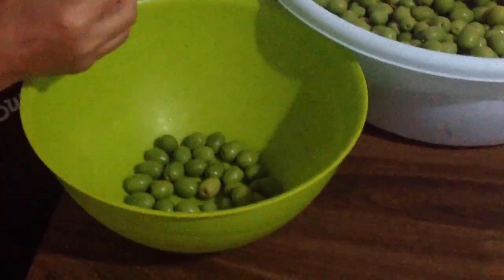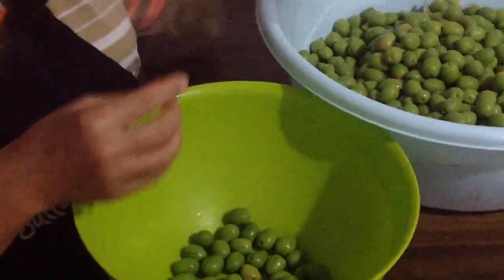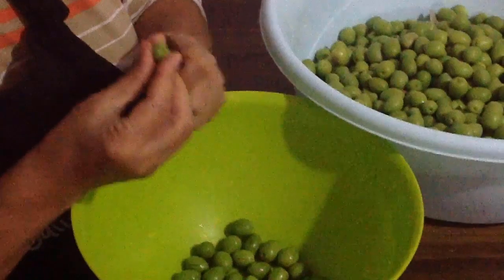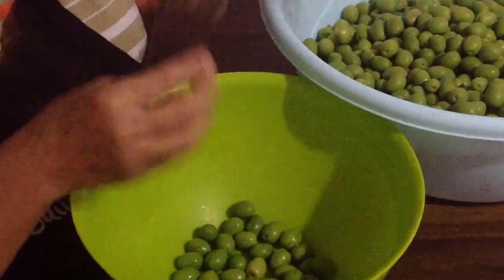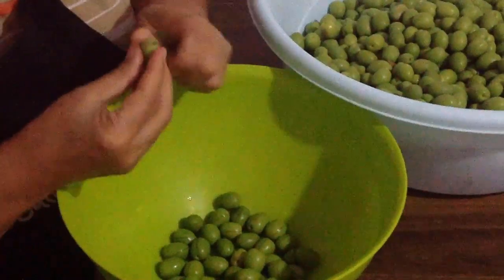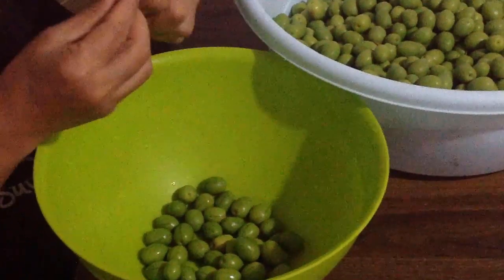My olives came from Antalya. To sweeten them, I'll change their water every day for about 15 to 20 days. It may seem like a lot of effort, but we really love the taste. The raw smell of the olive is also very pleasant.